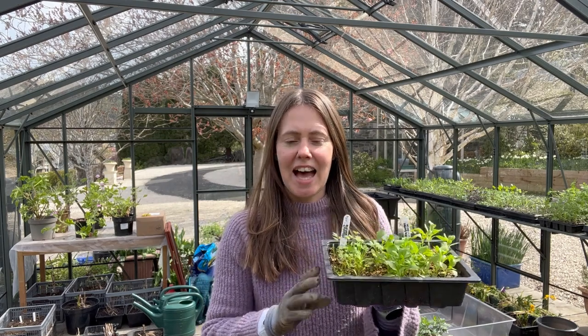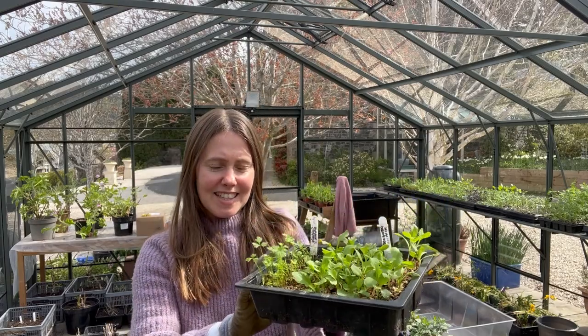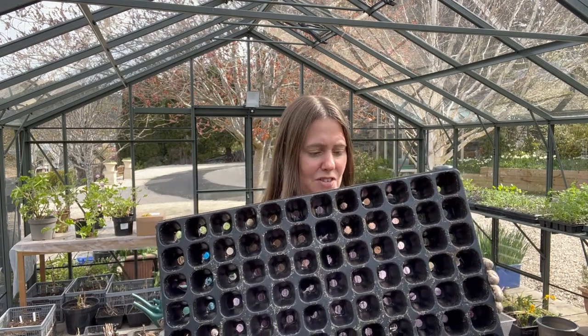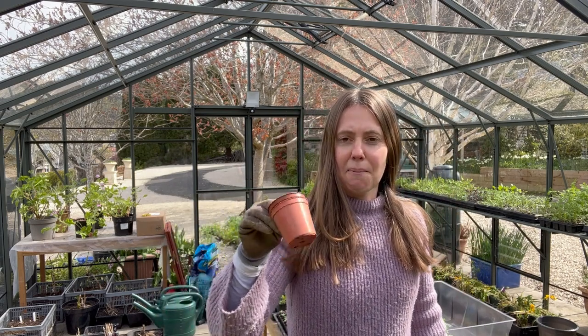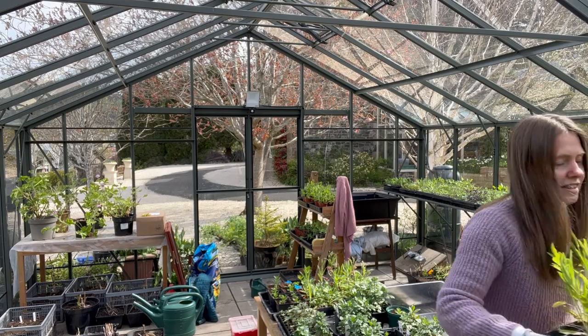So this is where everything starts — the seed trays I sow my seeds into. When the seedlings get to the stage where they've got their true leaves and are starting to grow, I pot them on for the first time into either an 82-cell tray or little two-centimeter pots. You can get a smaller-sized cell tray if you don't have as many seedlings. You don't want to pot those tiny baby seedlings into something too big — they don't need that much room at that stage.